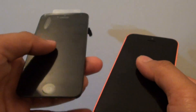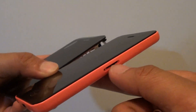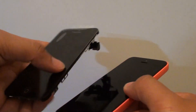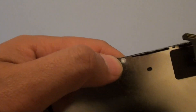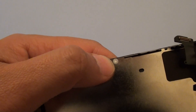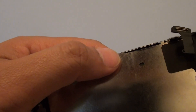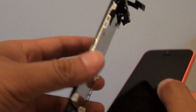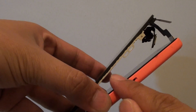Here we can see on the screen. This is the screen and this is the SIM tray slot. You can see on the side here there is a white dot — this is the water damage indicator. So if your phone has been in contact with water, this white dot will turn red, and it is located just right next to the SIM tray right here.